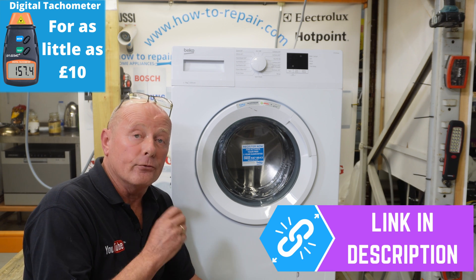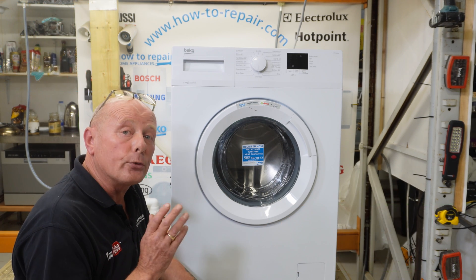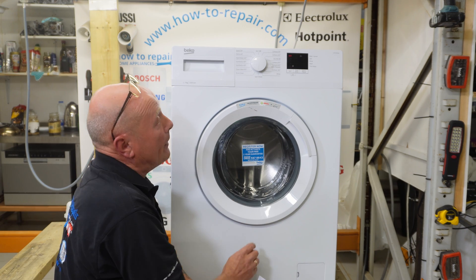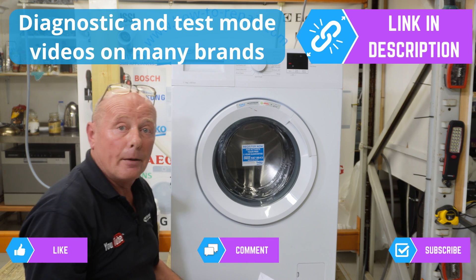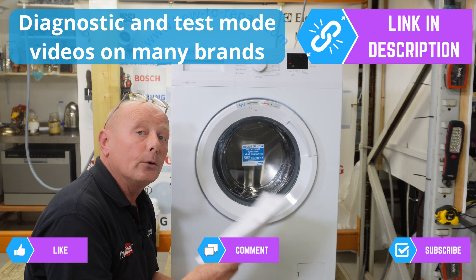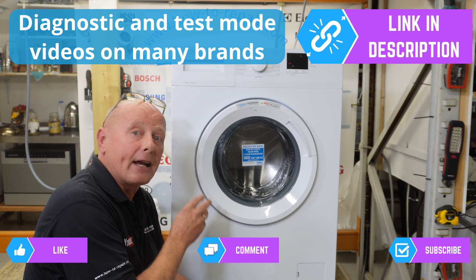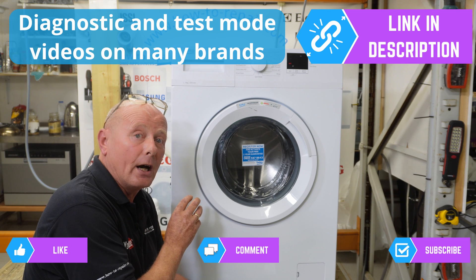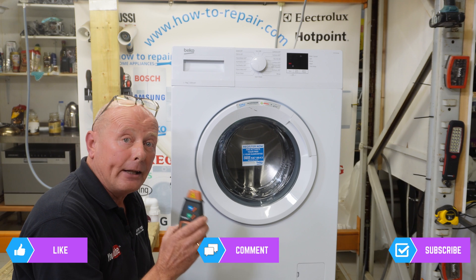This will tell you the RPM — revolutions per minute. This washing machine, for example, has a maximum of 1200 RPM, but it has preset spin speeds of 1800 and 600 RPM, which we can check. According to the workshop manual, in test mode this machine should be on a clockwise rotation at 52 RPM and an anti-clockwise rotation of 52 RPM, and I'm going to show you how to test this using either the belt or the pulley wheel.